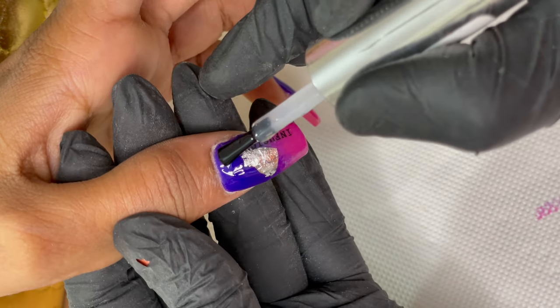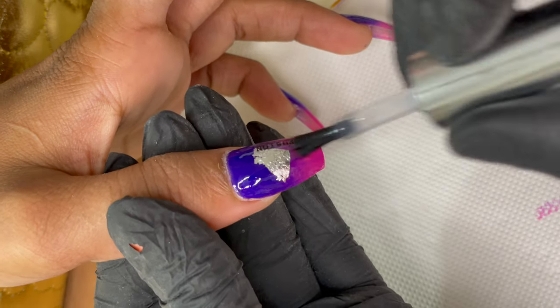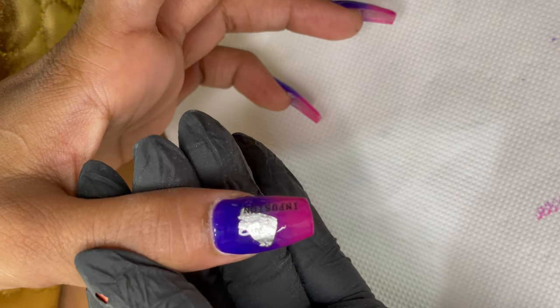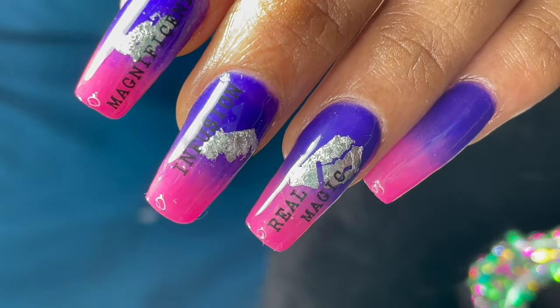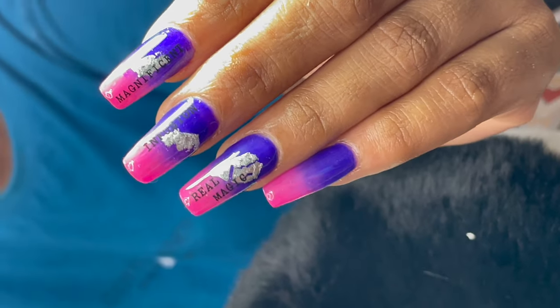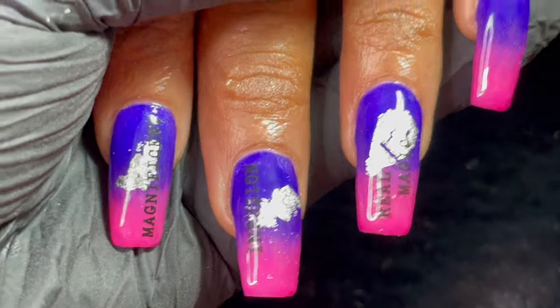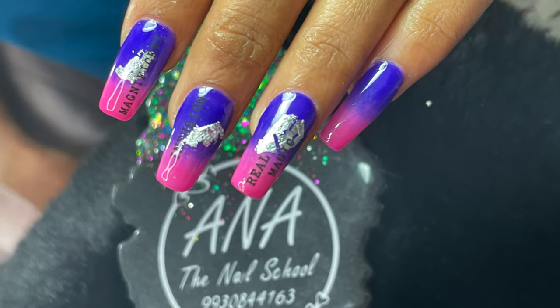Here I'm applying a top coat to seal my design. I cure it for 60 seconds and voilà, we are done! This is the design — here is the final look after applying cuticle oil. This is the final finish. I hope you guys enjoyed this video. If you liked it, don't forget to like, share, and comment. I'll see you soon on my next video — until then, stay safe, stay happy, and don't forget to subscribe.